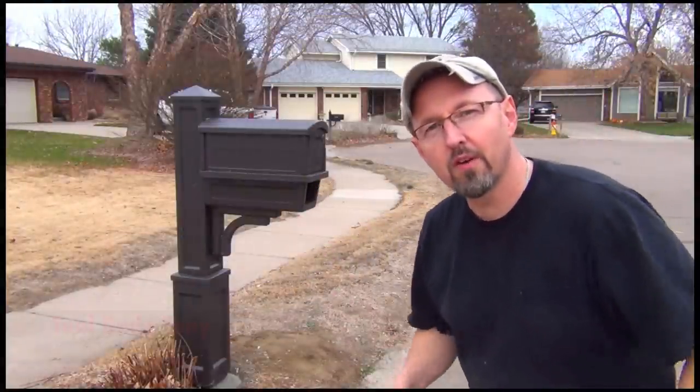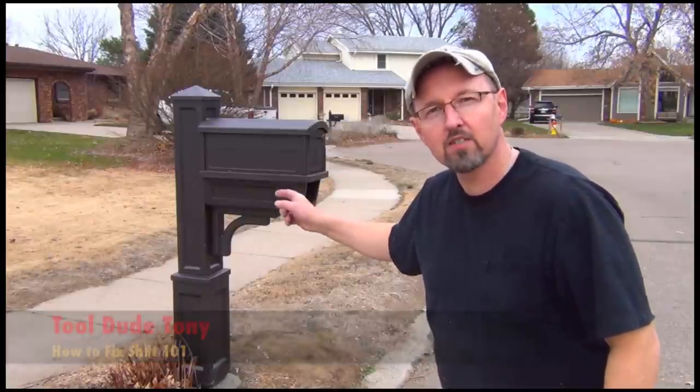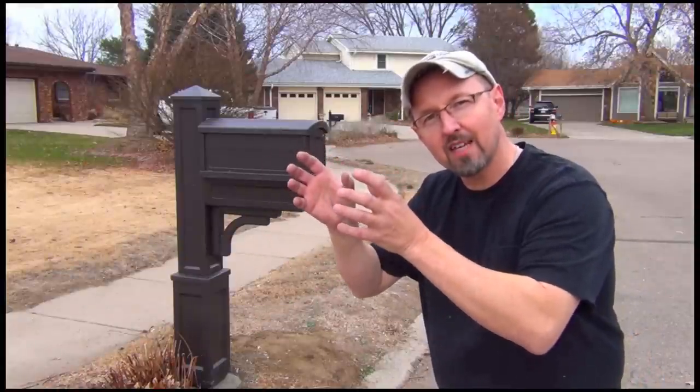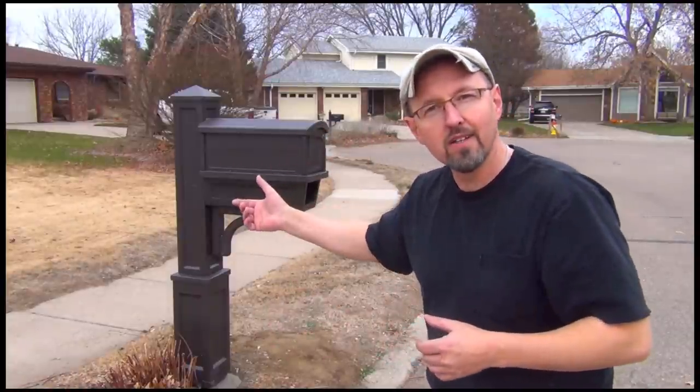Hey everybody, this is Tool Do Tony. Up today I'm going to show you how to basically install this mailbox from scratch. I'm going to show you how to dig a hole, how to put a post in place, make sure you've got it level from side to side. We're going to put some cement in the hole, put it all together, and call it good.